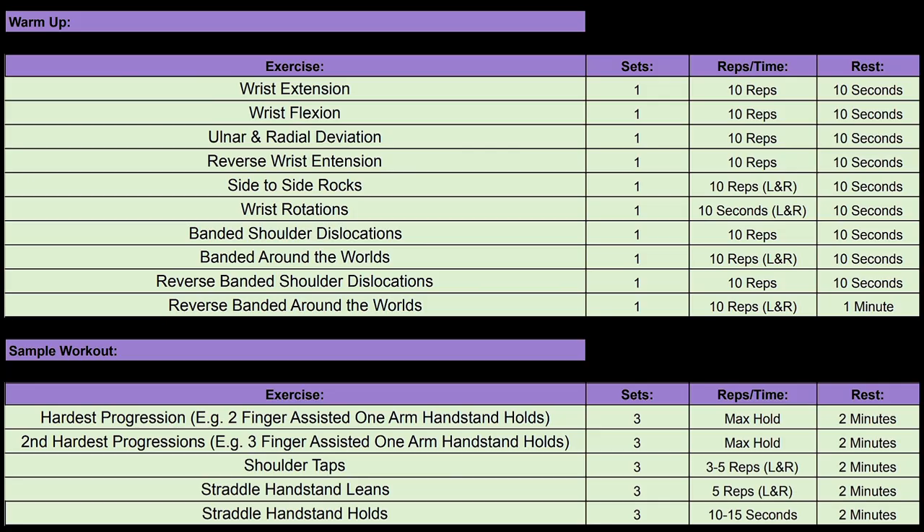Here's the sample workout. You can either follow this as an example or change the exercises according to your current level. Note it down or take a picture so you can follow it later.